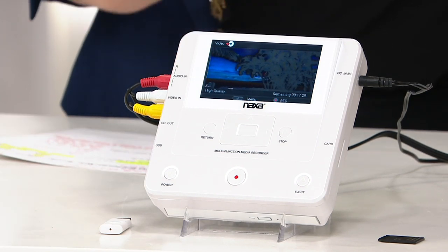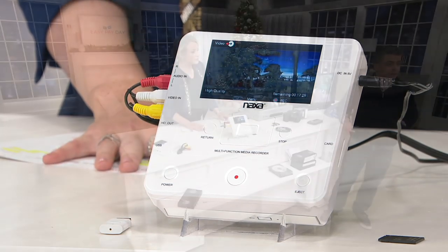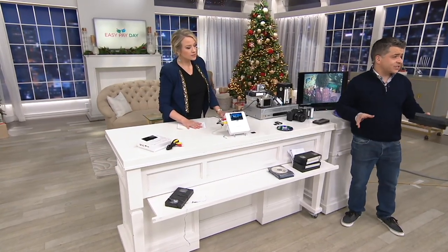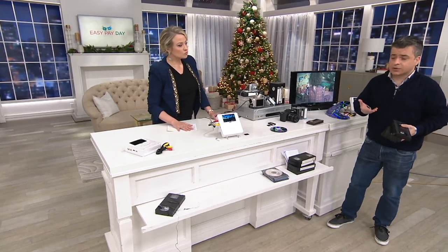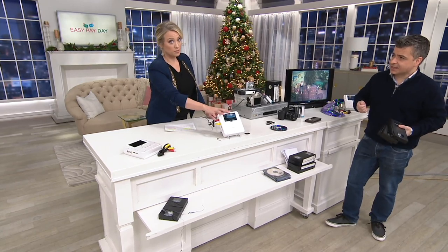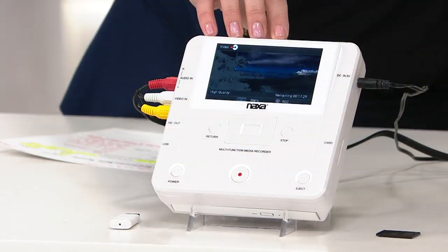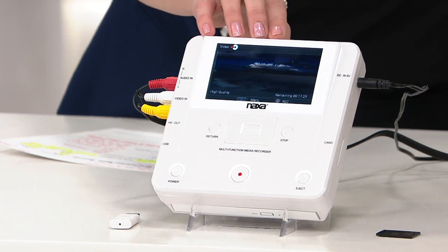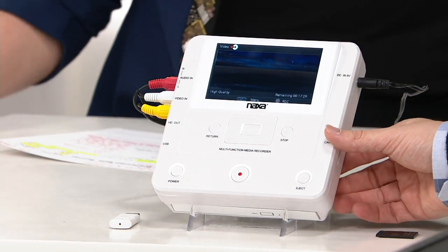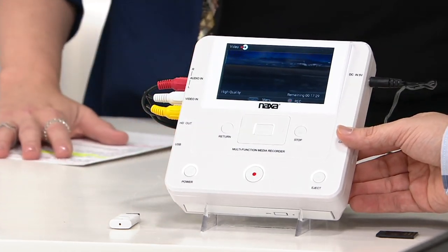All of this is living on a VHS tape. And that's the problem — all those great memories are still trapped on tapes. We're showing VHS tapes, but it works with pretty much anything out there. This is called the Naxa Multifunction Media Recorder. You get 20 DVDs. It's a featured price of $179.98, on EasyPay for $36. The retail is over $201.